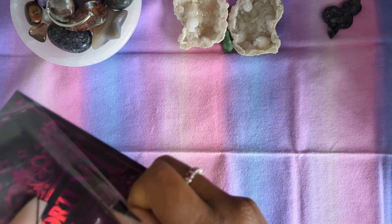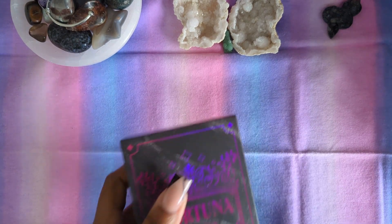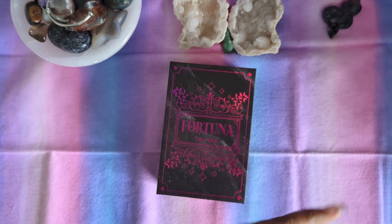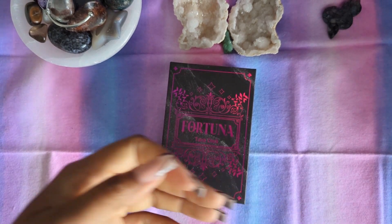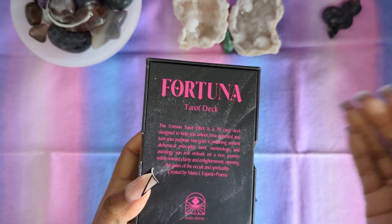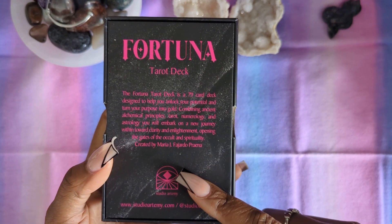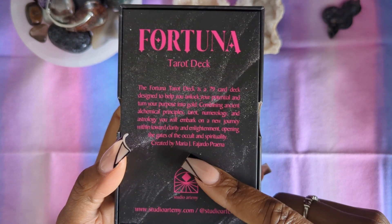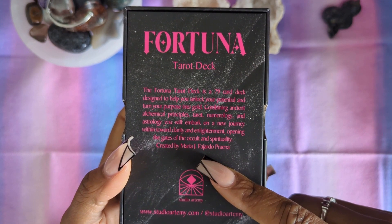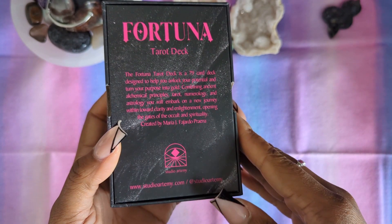It's not that I didn't want to have Arcanum Vitae, but in my head I was like, dang it, it's really twisted. I see what you're playing at, but it's okay. I'll survive. So I did forget — I'm talking about Arcanum Vitae and Fortuna Tarot deck, not even mentioning that it's created by Maria Prina, or full name, Maria J. Fayardo Prina, from Studio Artemy.